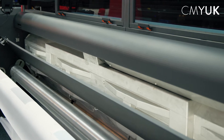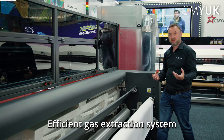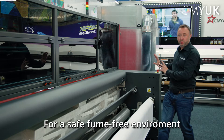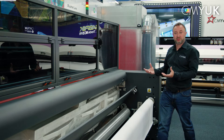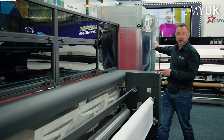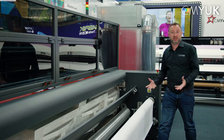The extraction manifold has four zones which pull the gassing from the sublimation process directly away from the print and move it sideways to the main extraction unit. That means all the gases created by the sublimation process are not coming up into the room — they go through the filtration system and all we get is ambient heat back into the room.